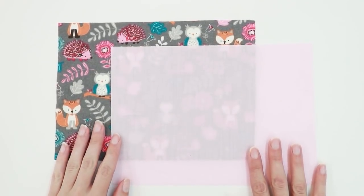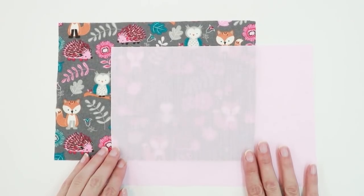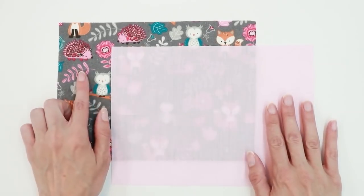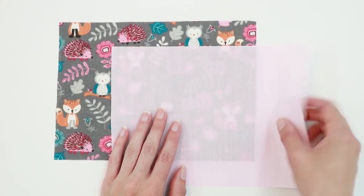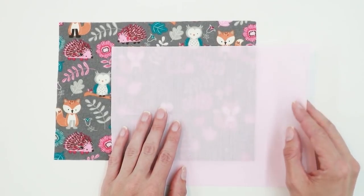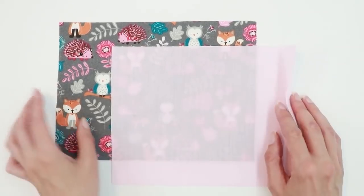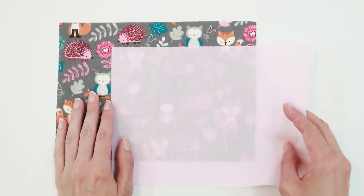First, you need to cut out two fabric rectangles for your face mask. I'm making the teen adult size from my face mask pattern. These are nine by six and a half inch rectangles. You can visit my website for different sizes if you're interested. You need one rectangle for the outside of the mask and one for the inside. I do recommend two different colors if possible so you can tell which is the inside of the mask. I'm using one piece of cotton and one piece of flannel, but you can use two cotton pieces if you prefer.